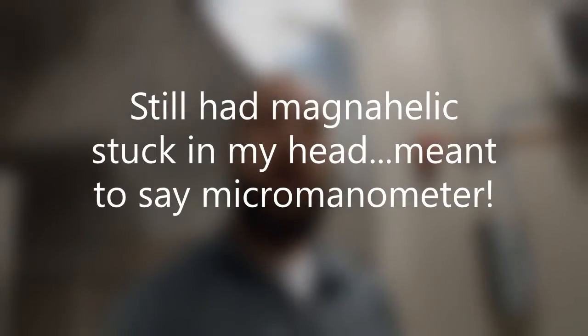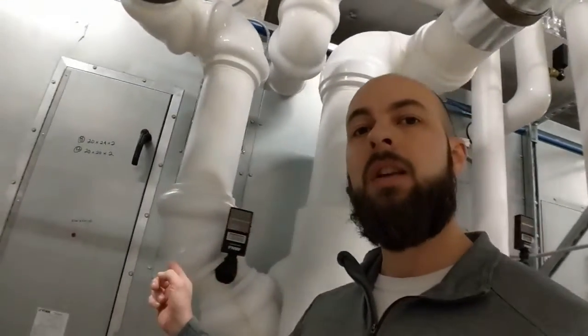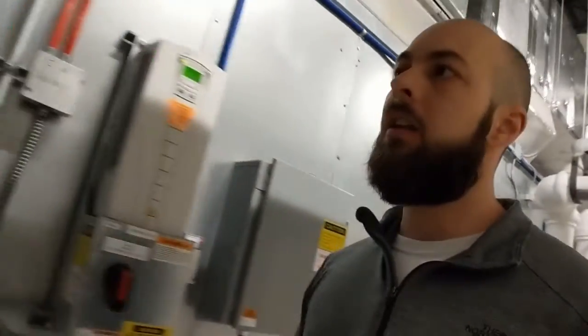In the last video, we tested a high-pressure safety switch on this air handler unit. Utilizing the same pressure generator and the magna-helic, we can also test filter safety switches for the dirty filter indicators, as well as on some air handler units, we'll have a low-pressure safety switch.